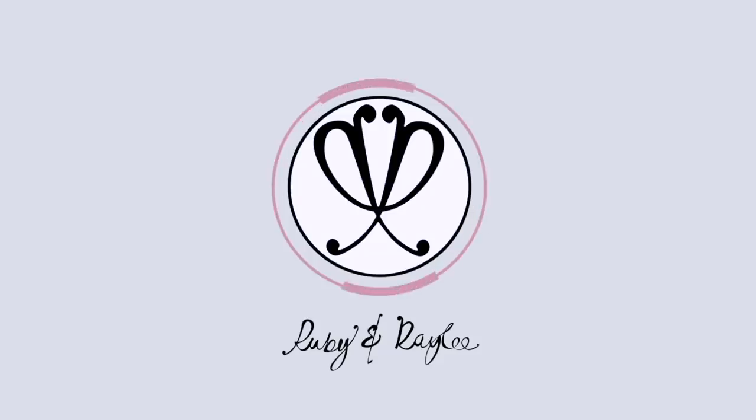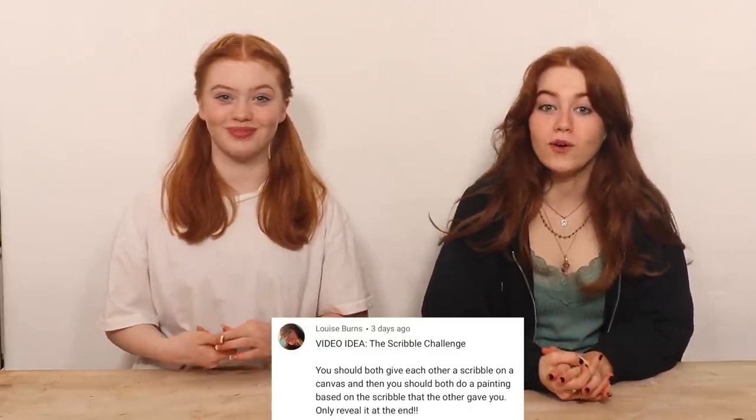Hi everyone, it's Ruby and Rayleigh and welcome back to our channel. Today in this video we're going to be doing the scribble art challenge and we're going to be trying to turn our scribbles into artwork. This challenge has been around for a while now but it's only just recently gone really popular on TikTok, and thank you to Louise Barnes who requested for us to do it.